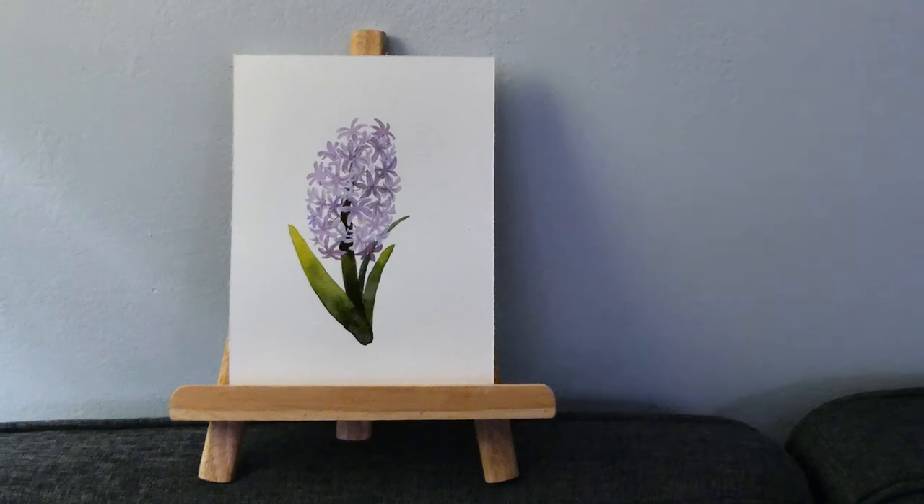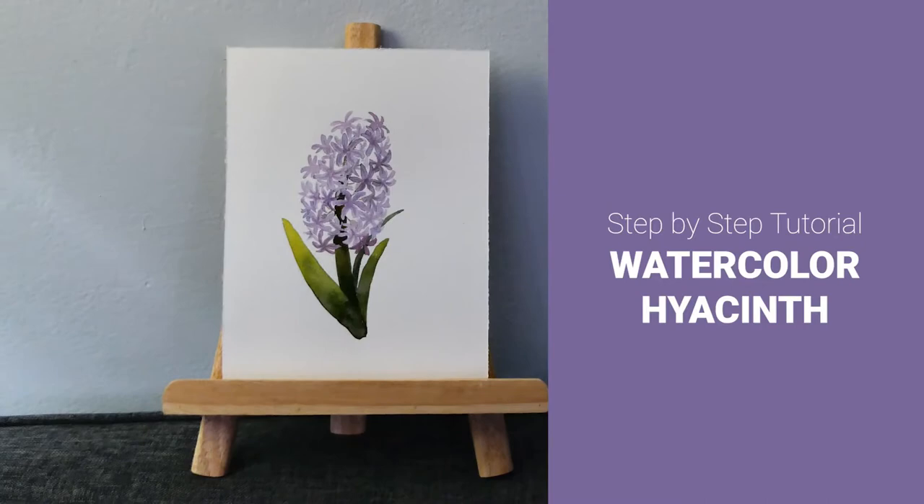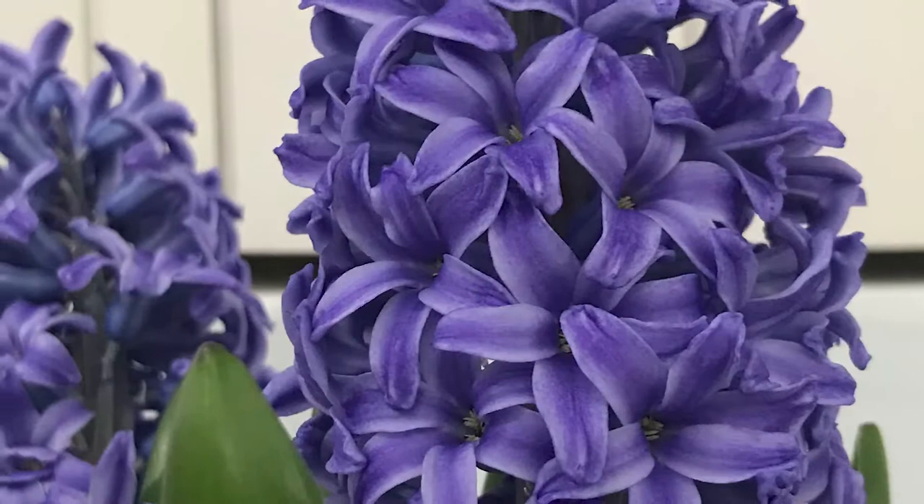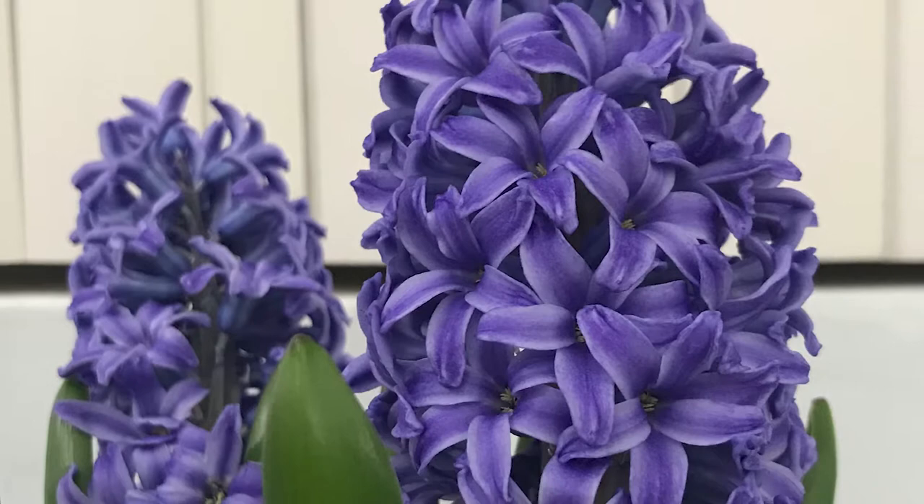Hi guys, in this video I'm going to show you how to paint this purple hyacinth. This flower is very popular for Easter. It usually has a cluster of smaller flowers on a stalk. Each small flower has 6 long petals that curve backwards. The leaves are long and wide.